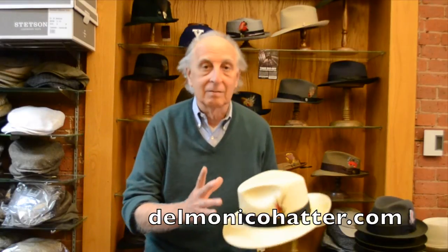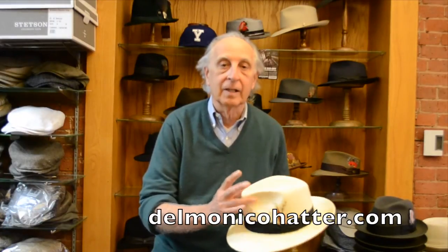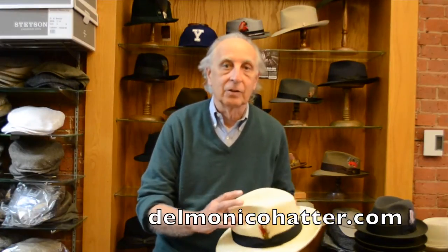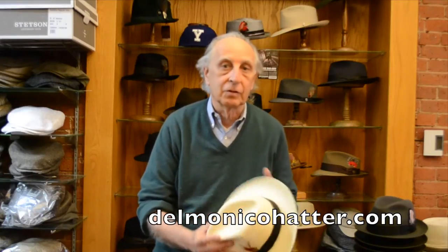What we say is: just never handle a Panama hat by the crown. Don't squeeze it. I know it's the natural thing to do, but you are going to eventually crack the straw.